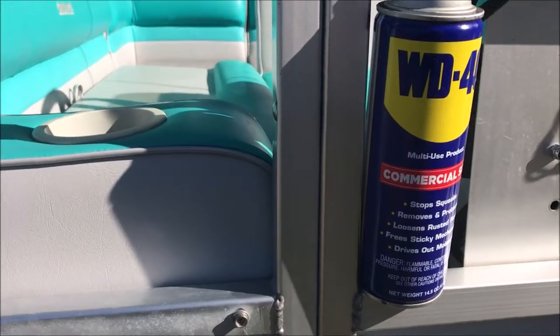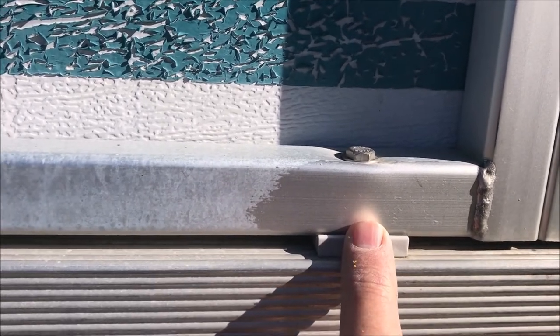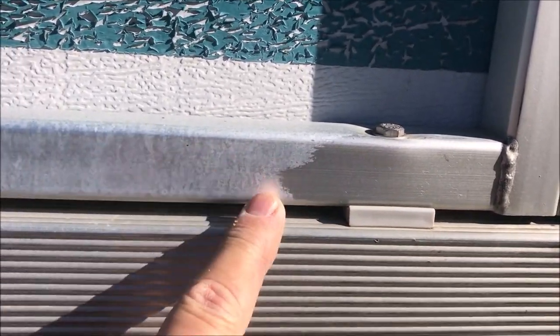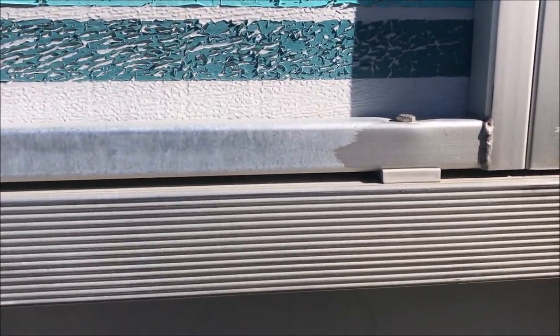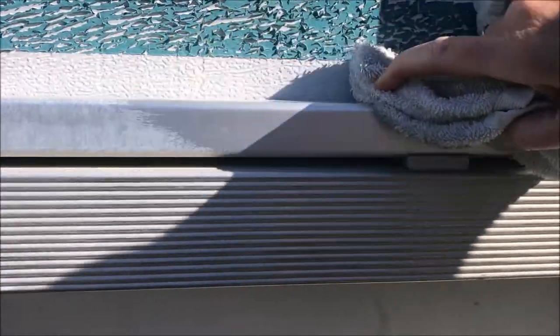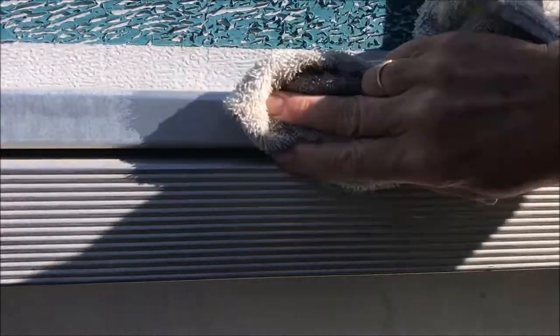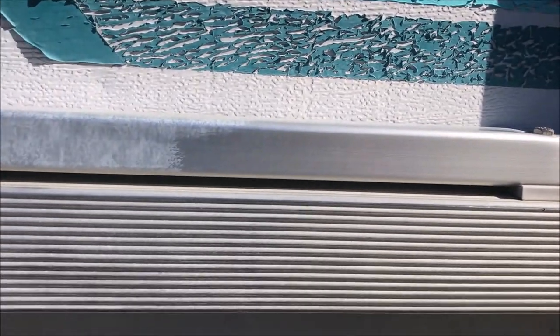She uses WD-40 on a washcloth. If you look down here, you can see this part was rubbed off with WD-40 — this part was not. Right now she's gonna do some more just so we can see what it looks like. It didn't take any extensive rubbing, but it looks like brand new.